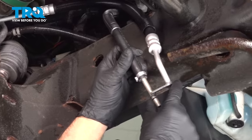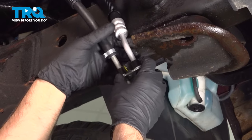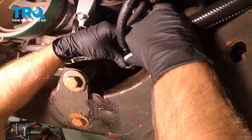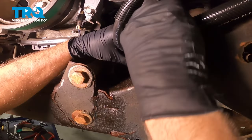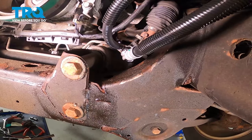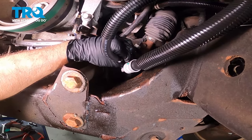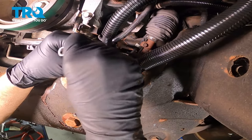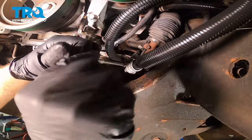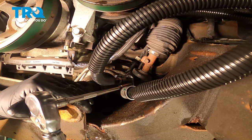Now we're gonna take these two ends and slide them together just like that, then take that little bracket and clip it on to hold those in there. Line this up — I'm just taking a little bit of power steering fluid to lubricate the ends — then line this up on the rack and push that in. Take the bolt, get it started, snug that down, and torque this bolt to 106 inch-pounds.